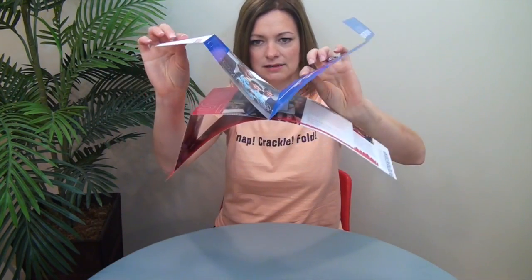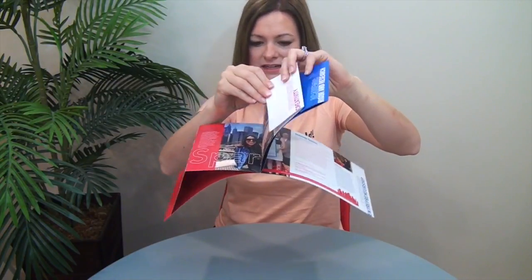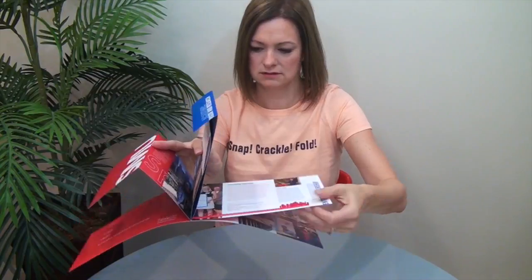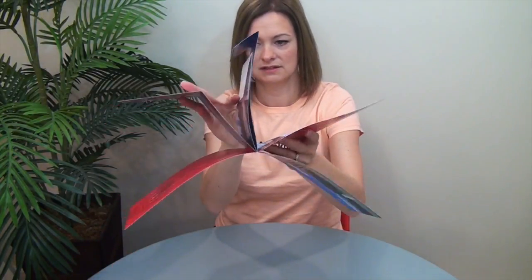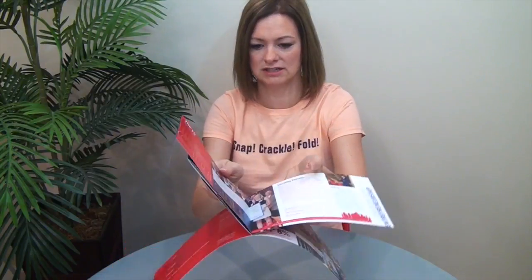Think of this as three sections stitched together. There's this one on top — it's kind of like a double parallel with little short panels. This second one has the fold going this way and just a regular straight panel here, and then there's the cover and back cover.